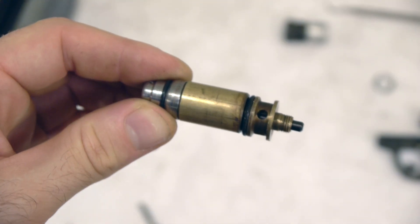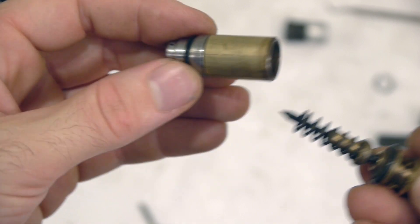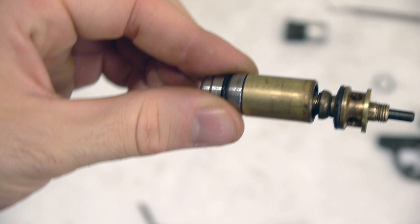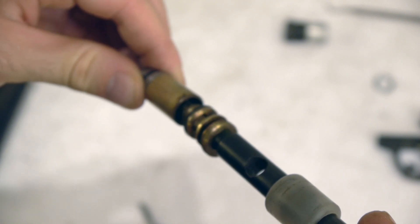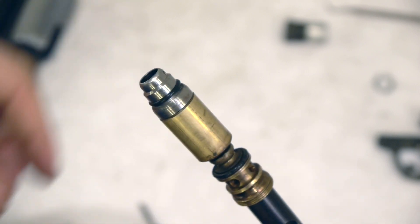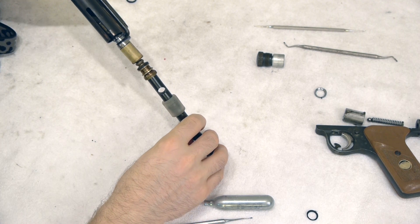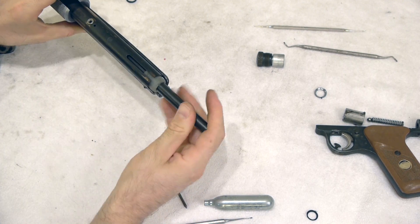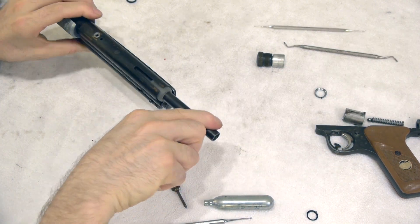After I have this entire assembly together, I'm going to take my valve spring and slide it onto my cup seal like that and reassemble. Now I'm going to take my valve retaining screw, put this on the end of my valve, take my valve tool, insert that into my valve retaining screw, and now insert this into my PGP. We have our entire valve on our valve tool — we're going to slide that into our PGP and screw it in and give it a turn with our 90-degree Phillips tool.